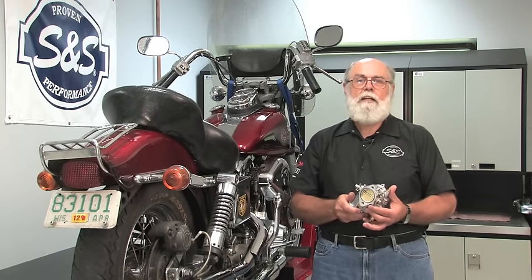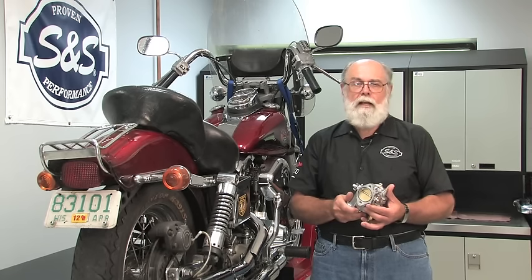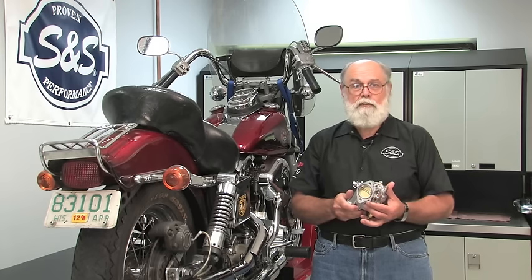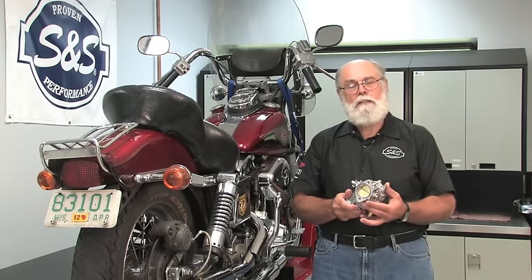Keep in mind that the factory settings are just a starting point that allow the engine to start and run. If you're working on a bike that already has an S&S carb installed, you can consider this procedure to be a sort of reset button — it gives you a known starting point. So let's get started.